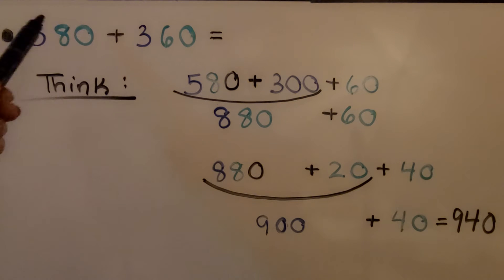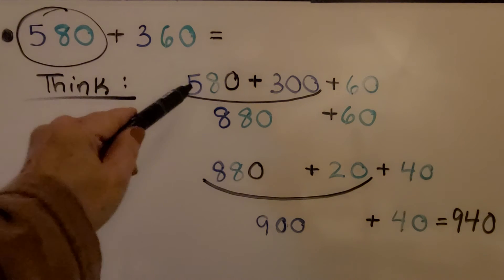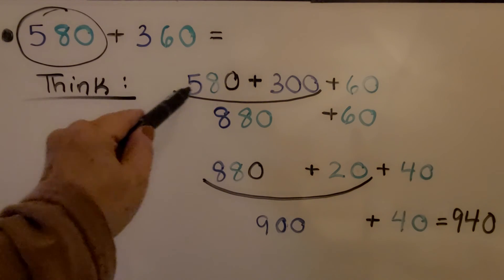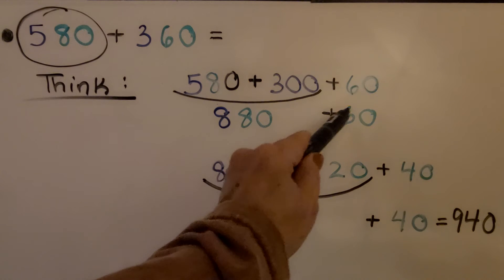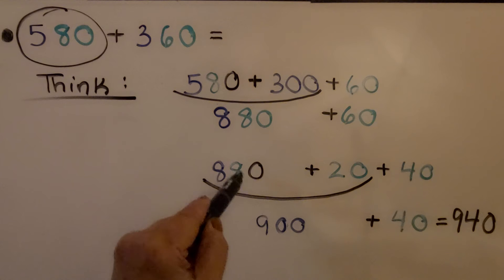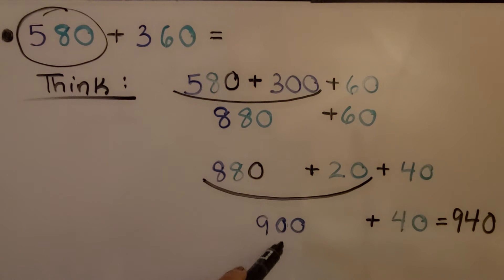Now we need to add 580 plus 360. We start with the 580, the first addend, and we think we need to add 300 to it. So 580 plus 300 is 880. Now we can add the 60. We can break this 60 into a 20 plus 40, since 880 only needs 20 more to become 900. Now we have 900 plus 40, which equals 940.